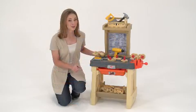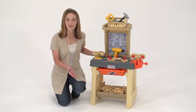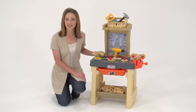And another cool bonus — the wood foam pieces float in water, so they double as fun bath time toys.